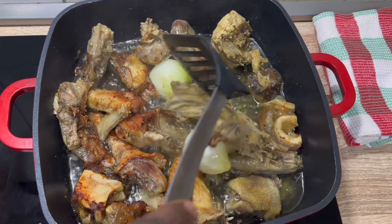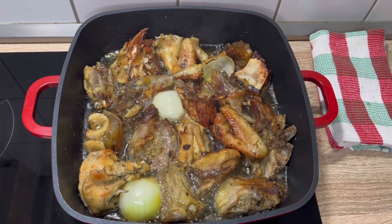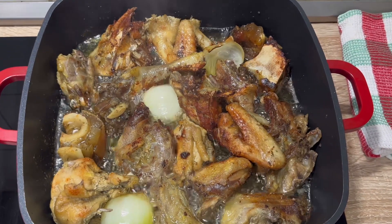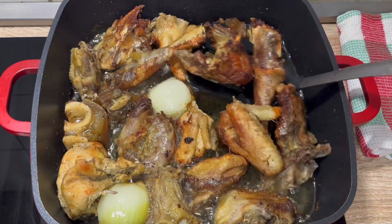Let's fry this yummy, delicious meat. When frying, remember to flip it over and over until it is golden brown. This is how it should look when well fried — let me show it to you.